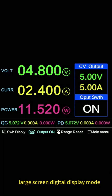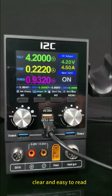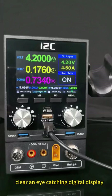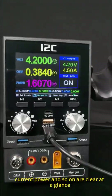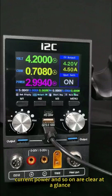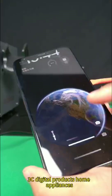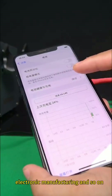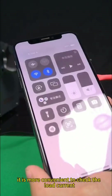Mode 3: Large screen digital display mode. This mode features a clear and easy-to-read large screen with eye-catching digital display. Voltage, current, power, and other readings are clear at a glance. It is well-suited for repairing laptops, 3C digital products, home appliances, and electronic manufacturing, making it more convenient to check the load current.